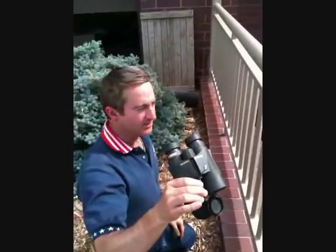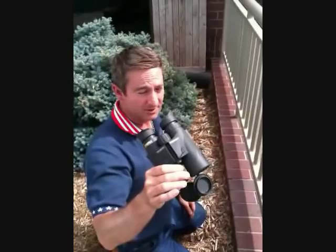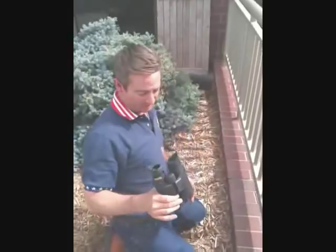This is a Predator C5 10x42, and roof prisms generally aren't built as strong as Porro prisms are, but from Steiner we're pretty confident that it'll do the truck test as well, so we're going to give that a whirl.